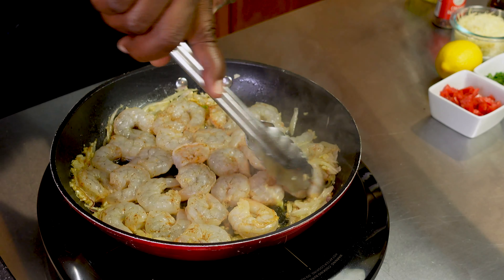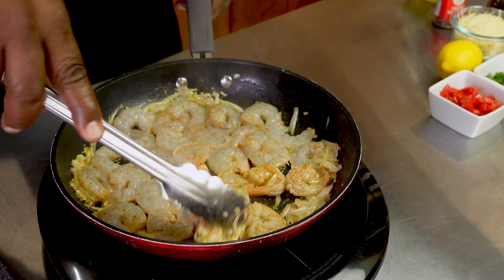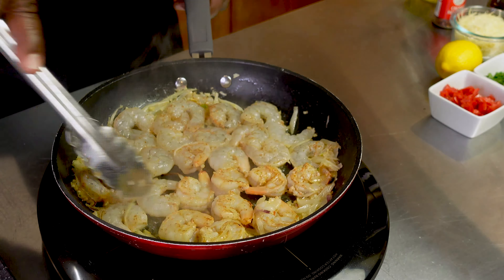Throw in your shallots and cook them until they start to sweat and become nice, clear, and translucent. Season them with a little salt. Once those shallots start to sweat, add in the garlic and mix that up nice and good. I'm telling you, this is when the aroma is just amazing. I'll actually turn that down a little bit just so we won't burn it. As soon as our garlic starts to sweat we're ready for the next step.